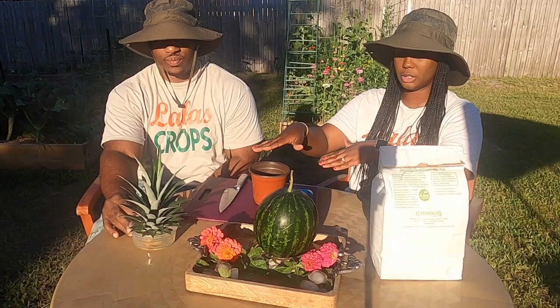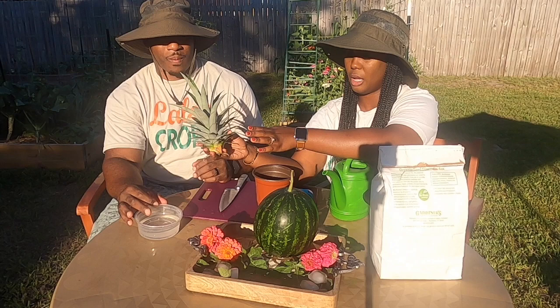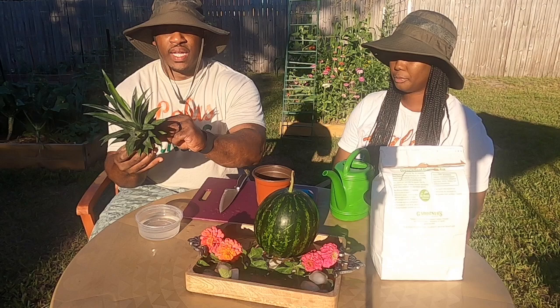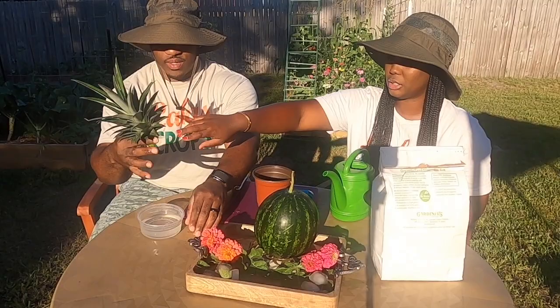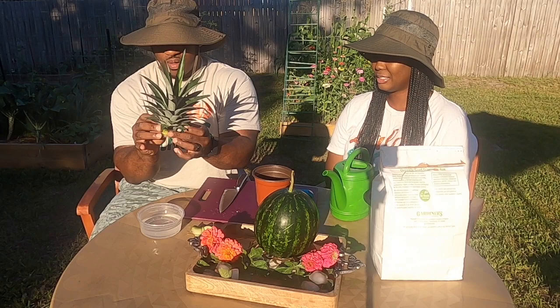My husband is going to teach you guys how to start a pineapple top indoors and the next steps to grow a whole new pineapple plant. So once you cut the pineapple, you slice the top off very thinly from the fruit. What he did after cutting the top off was place it in water in a shallow dish so it can develop the root system for the plant — that way these bottom leaves won't rot.